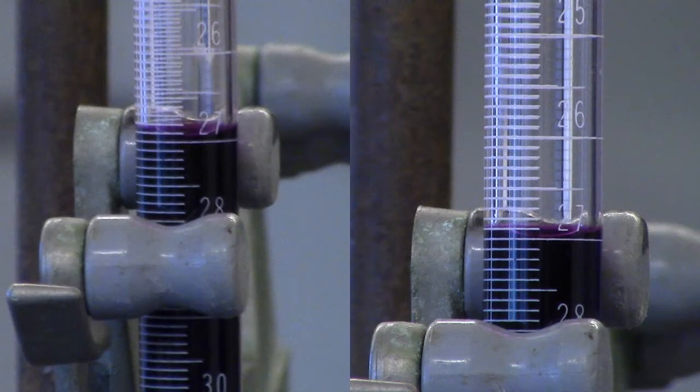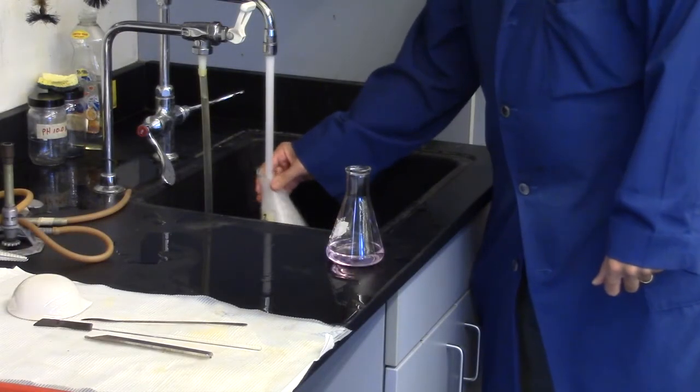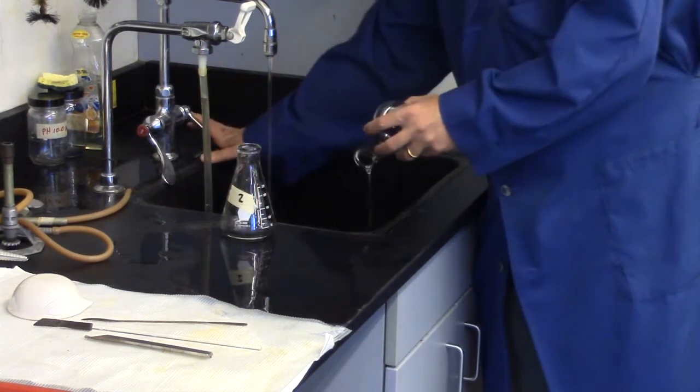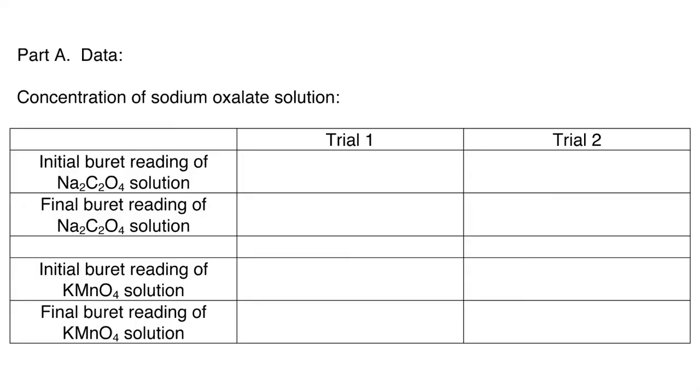The volumes of potassium permanganate used for the first and second titration of the sodium oxalate should be within 0.2 milliliters of each other. If not, do a third titration. These samples may be disposed of down the sink and flushed with plenty of water. Rinse the flasks with distilled water — they will be used for the next part. Use the data you have obtained to determine the concentration of the potassium permanganate solution.